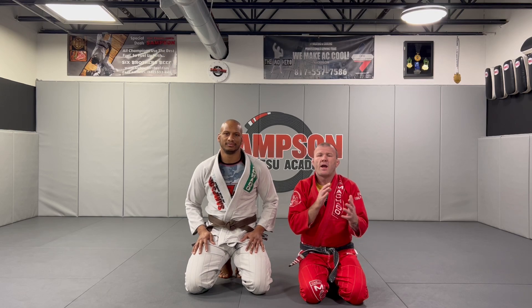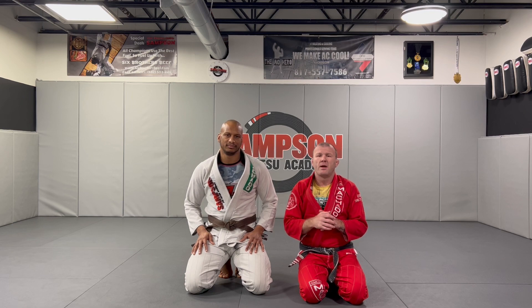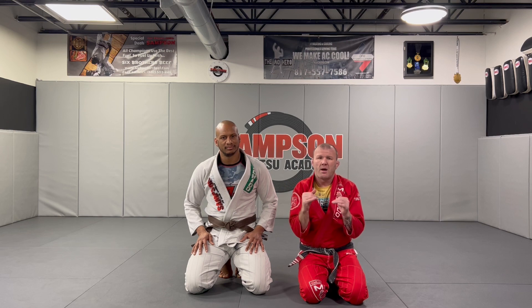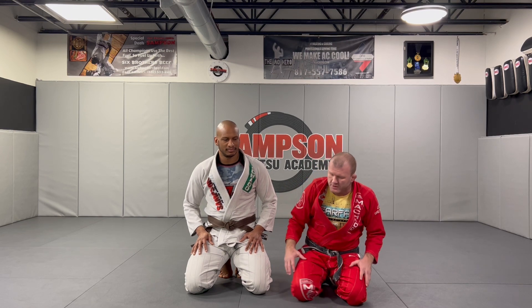Butterfly guard guys — for every action there's a reaction. So the guy's trying to back out from my butterfly guard, I try to get underneath him, he's gonna sit back to his knees. That's where I'm gonna hit my arm drag to the back. Pay attention here.